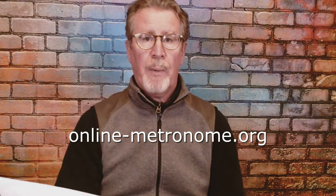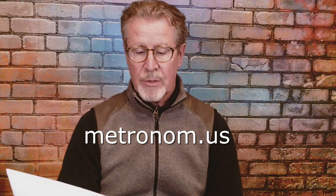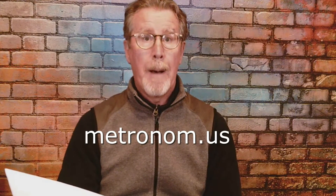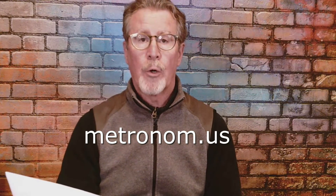The second one misspells metronome, but that's okay — it's how they got their website. It is m-e-t-r-o-n-o-m dot u-s — metronome without the 'e' dot u-s. I'll put both of those up for you. Now, if you're using courses with the Hal Leonard proprietary player, it's not going to be a metronome, but you will hear the count-in and it starts — so you won't necessarily need another metronome for those lessons.